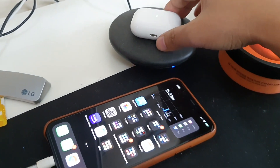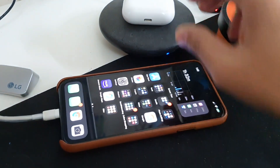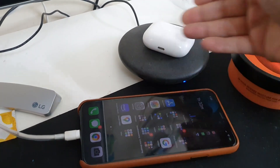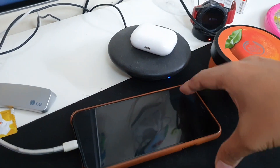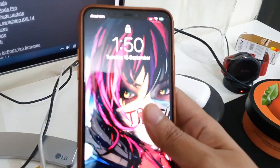The process is quite easy, at least I found it to be working this way. Just first put your AirPods or AirPods Pro on a wireless charger or a wired one if you have it, and also connect your phone to a charging cable.